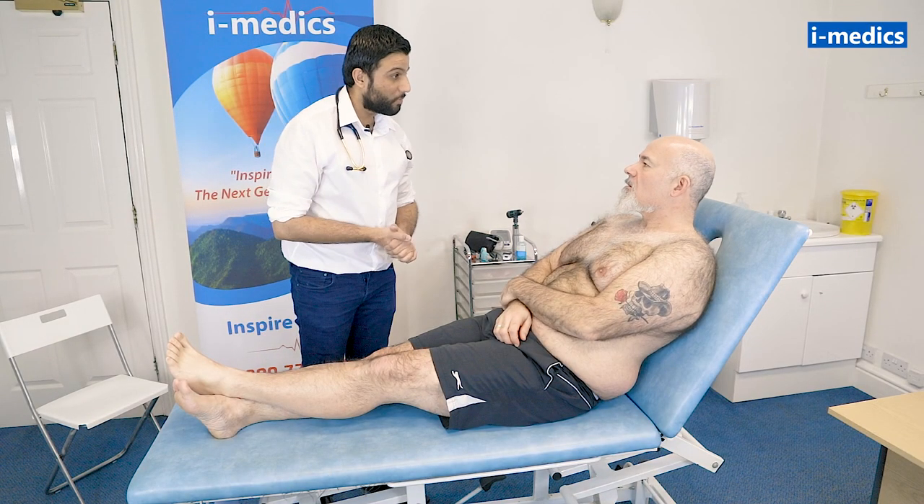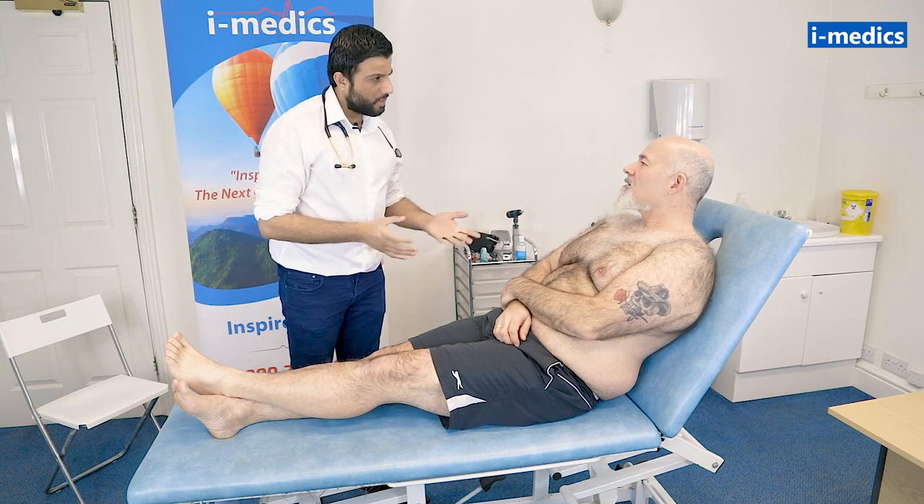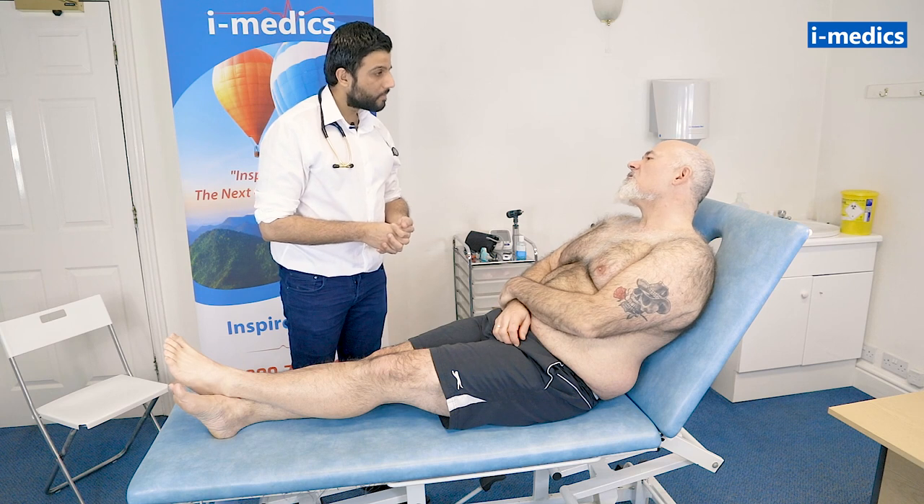Hello there, hi. My name is Dr Sundin, one of the junior doctors. Can I get your name? It's Mike. And what's your date of birth, Mike? It's the 31st of August 1966.